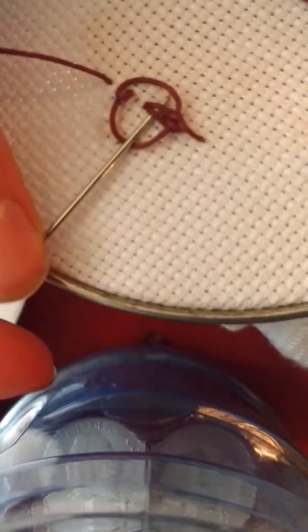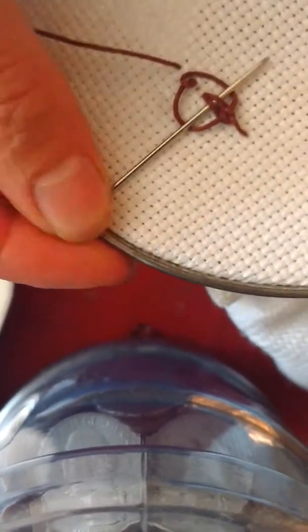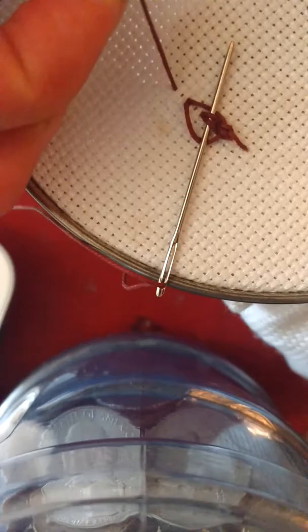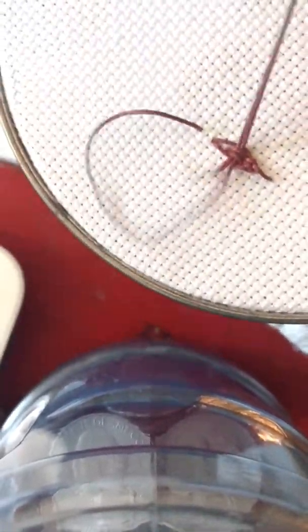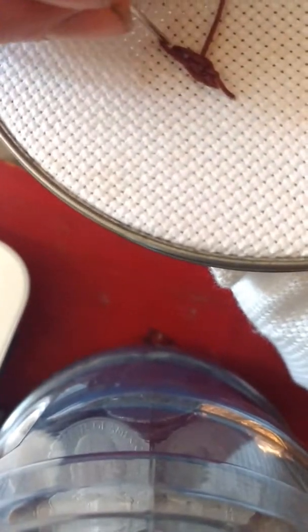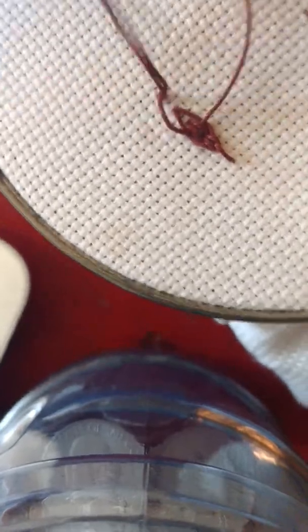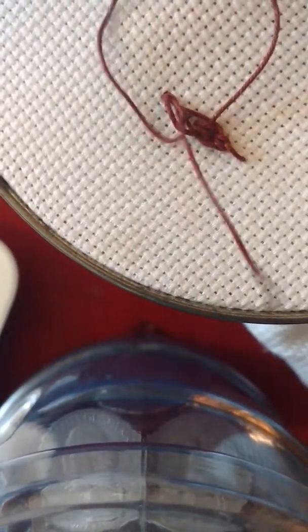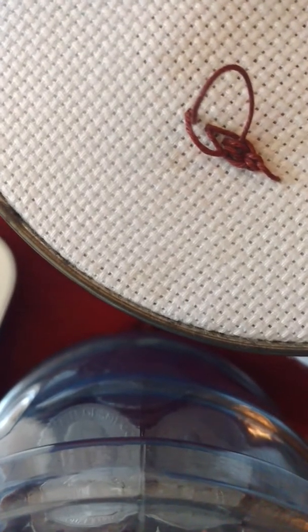Then you're going to go down a step again and again go through the center braided stitch. Once the needle's through, you can tighten those other ones and then bring the needle through. And that's your Hungarian braided stitch — just keep going with that for your stem.